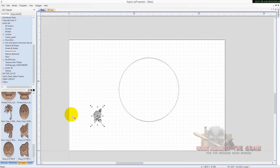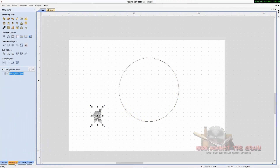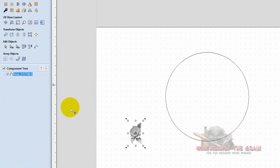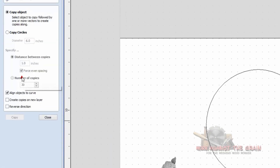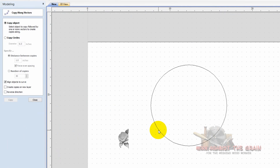So you go to Modeling, then go to Copy Object Along Vectors, and shift-left-click to select your vector. I went one inch between copies, forced even spacing, aligned the objects to the curve, and clicked Copy.